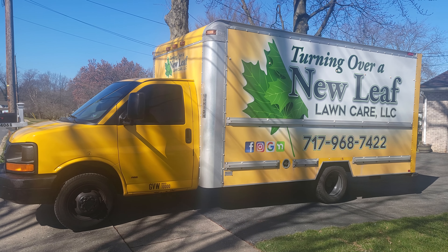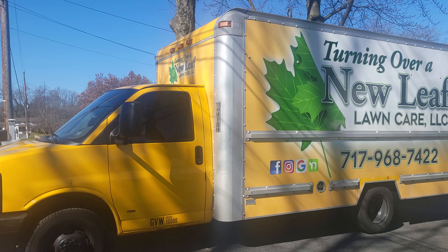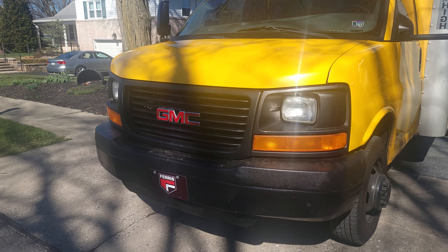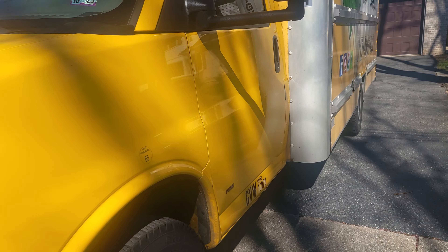So this is the box truck that I run — it's an eight by sixteen box and it is a GMC Savannah. I've got my Ferris plate on there for Ferris mowers. Let me show you real quick inside.